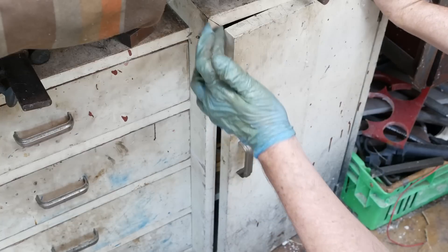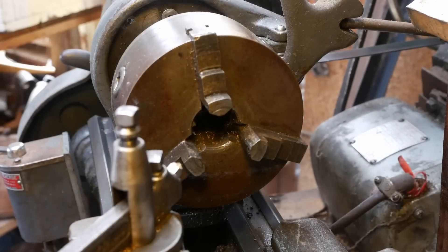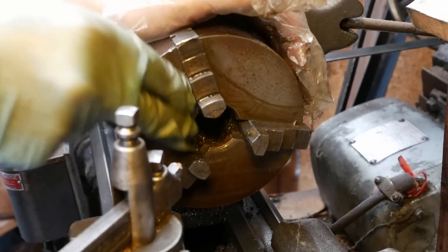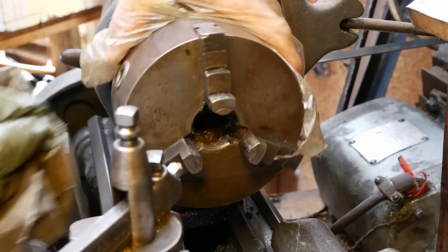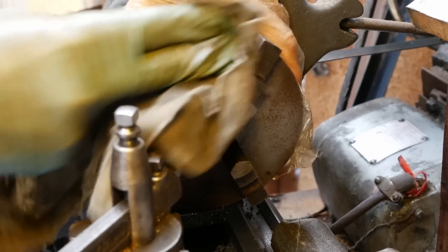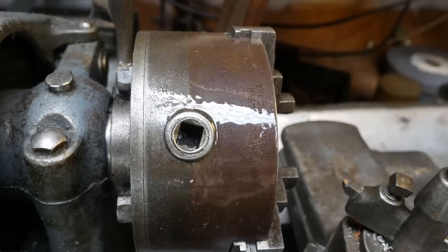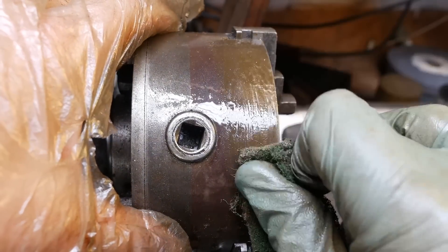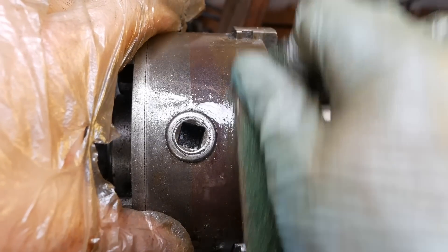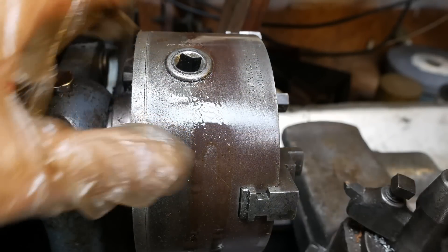Nice South Bend C-spanner. This cabinet is now so distorted that it doesn't close. Not quite sure what the 3-jaw is, let's have a look. I can't see any brand on that - oh wait, it's on the outside. It's the Cushman, Hartford, Connecticut, USA.